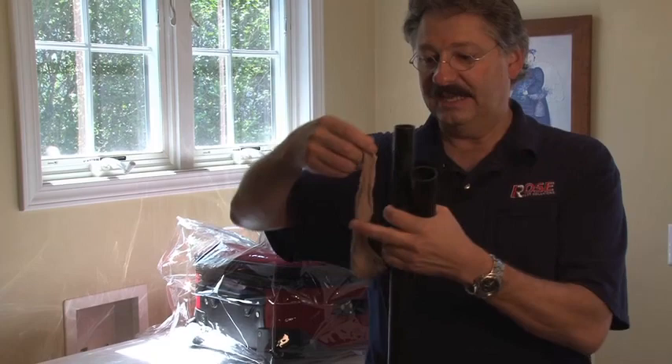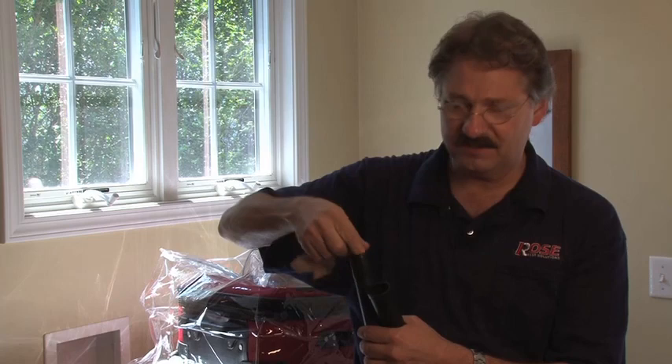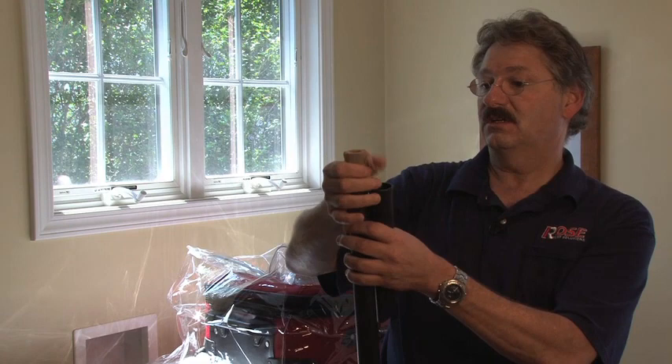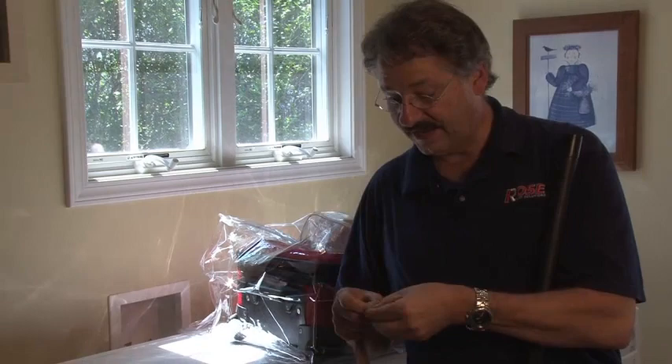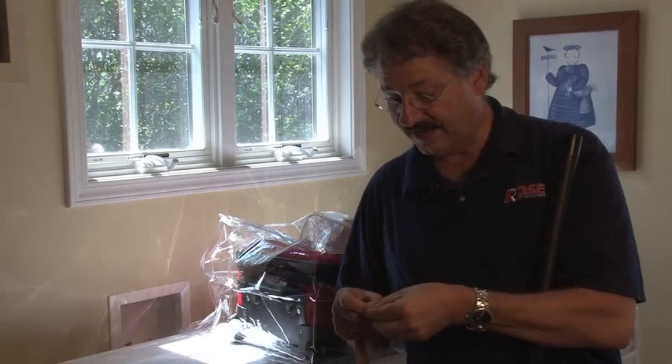Fit your vacuum with a knee-high — a knee-high nylon, which can be purchased at your local pharmacy — inserted into the hose and wrapped around the edge. Now in place, everything that goes into the vacuum ends up in the knee-high. When we're all done, we can take it out, tie it up, and throw it out.